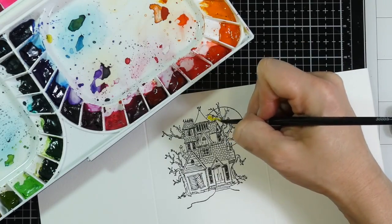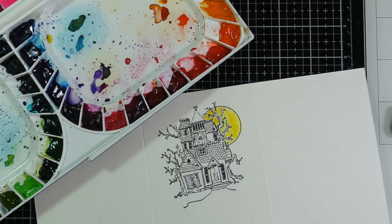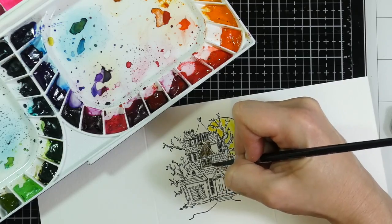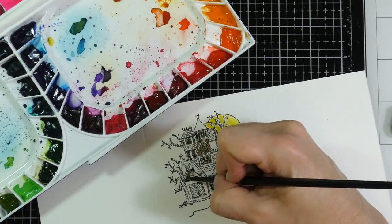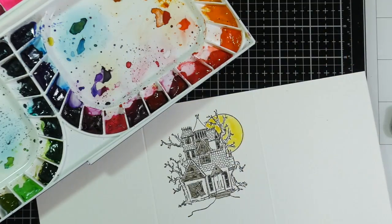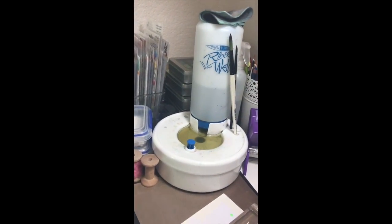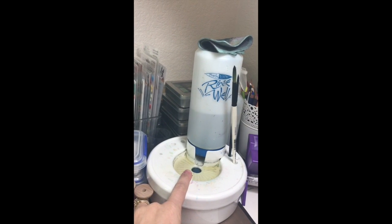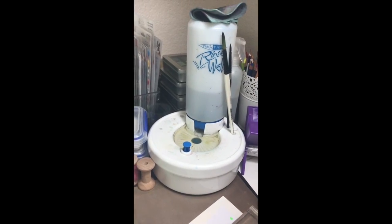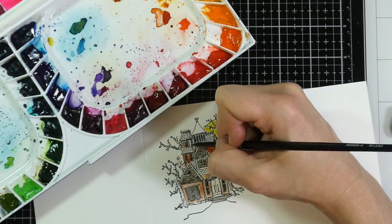To color my images I'm going to use my Mijello Mission Gold watercolors — this is the set of 36, I'll have that listed down below. I'm using a Black Velvet silver brush, number four. This is a fairly intricate image so I figured this paintbrush would work out really nicely. You'll see me dip to my right-hand side — that's where I'm getting my water. I use a rinse well that has a little reservoir up top holding water like a water bottle; it pushes into the reservoir below and a button flushes out the dirty water and brings clear water back in.